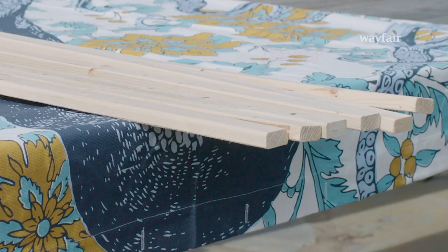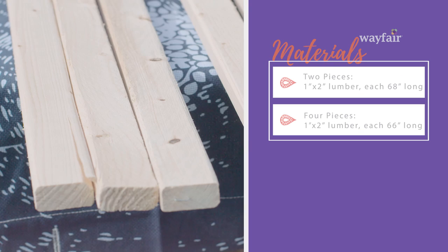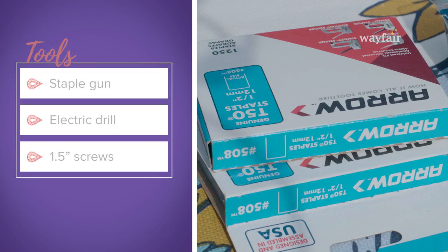Next up is your lumber. You'll want two pieces of 1x2 lumber that are 68 inches long and four pieces of 1x2 lumber that are 66 inches long. You'll also need a staple gun, an electric drill, and some 1.5 inch screws.